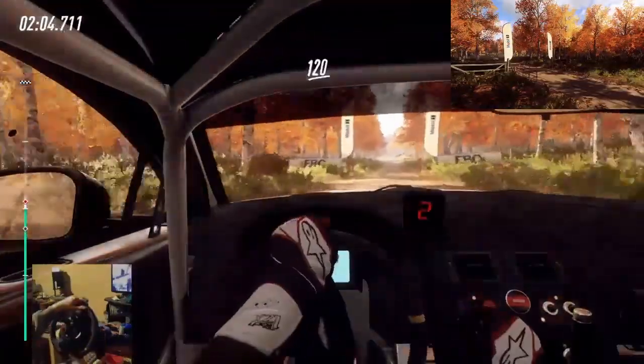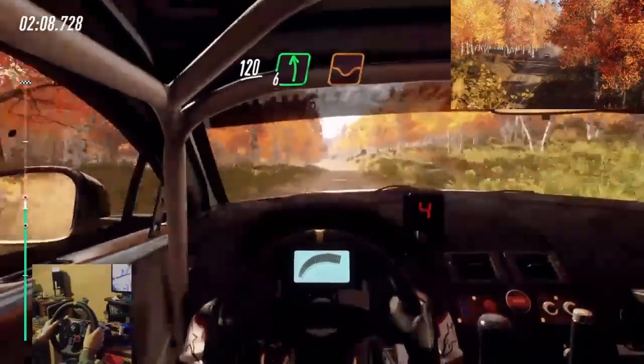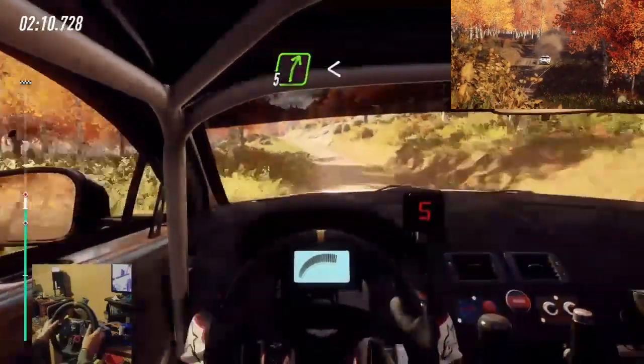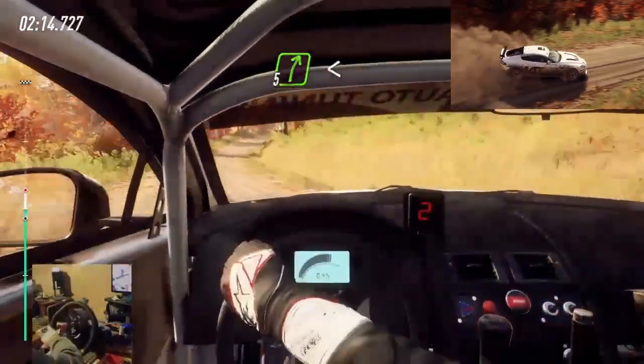120. Cut 6 left over dip. Into 5 right over crest, extra extra long, opens over crest, 50.